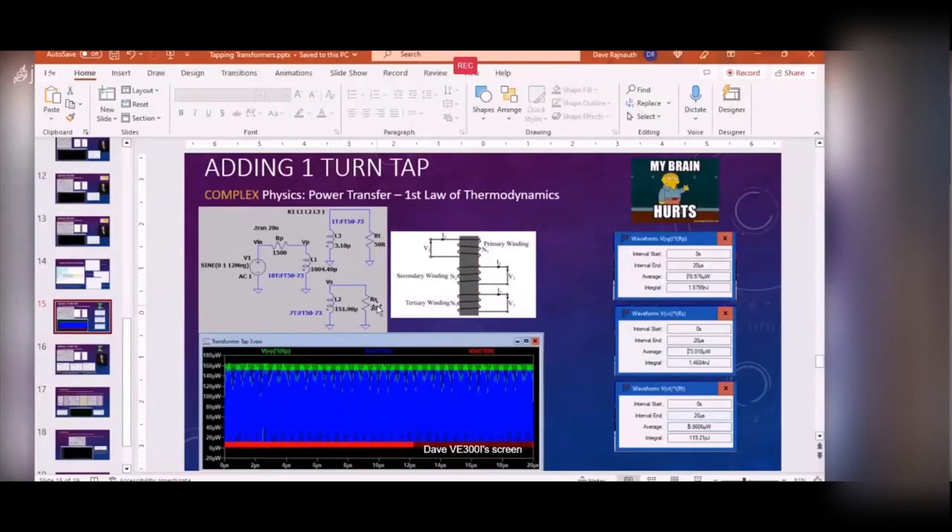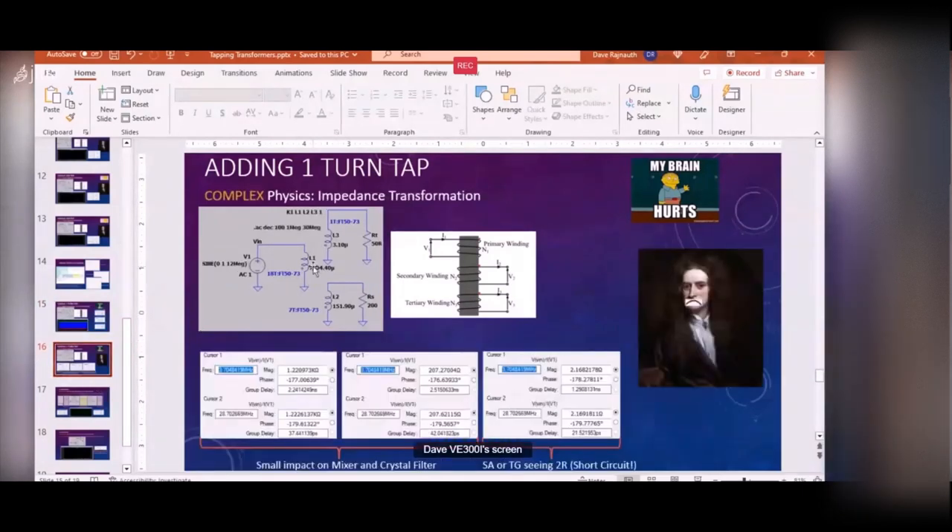In the case of the crystal filter, the power level doesn't really matter for characterization - as long as we know the impedance. Plotting the power: 78-79 microwatts going in, 73 microwatts coming out of the secondary. The tap is only consuming 6 microwatts - so from a power transfer standpoint, that one-turn tap is not making a huge difference.